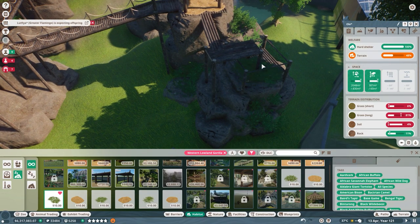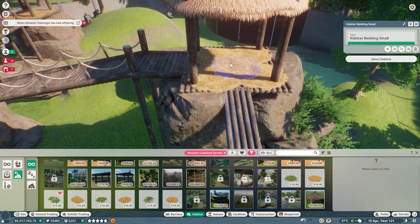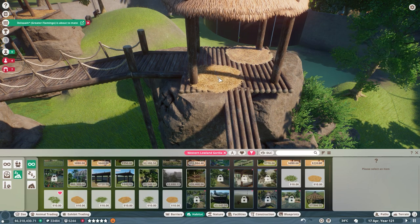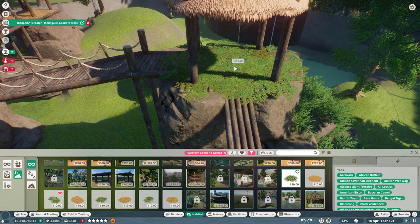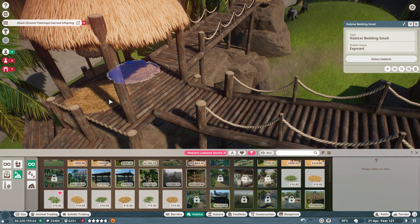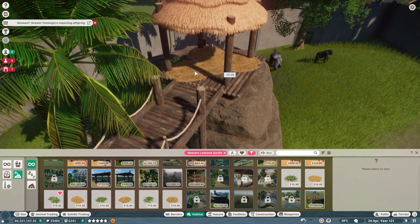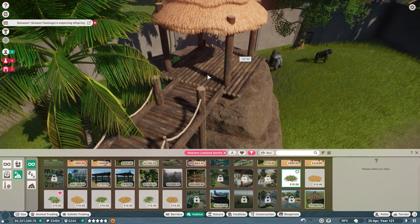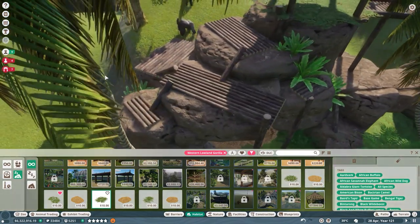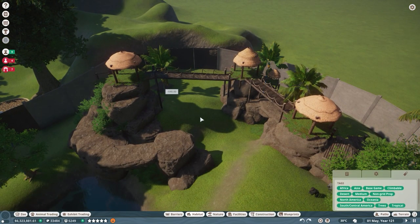I'll add some grass patches and get rid of this straw up here — snag it off. Sorry for the lag, it's a little heavy. Bedding — boom, that's a lot of bedding. Let me replace all the old bedding sections with big fresh pieces. Replace all the bedding — done! That is so cool.